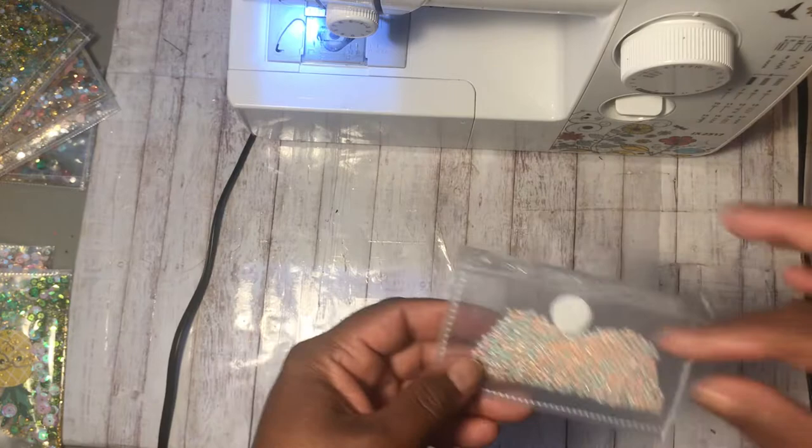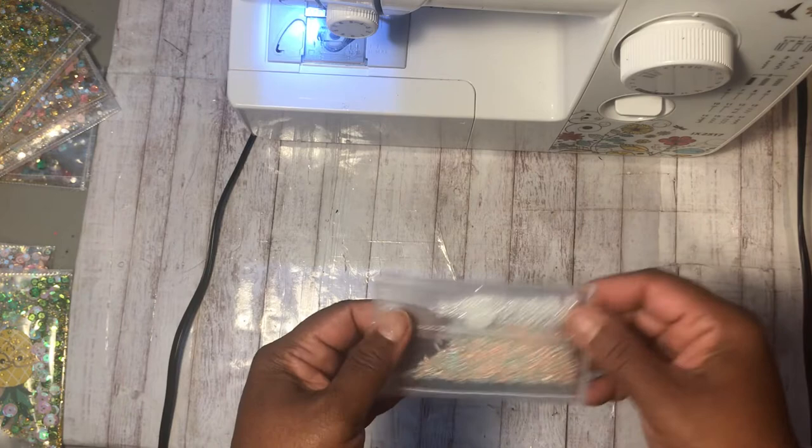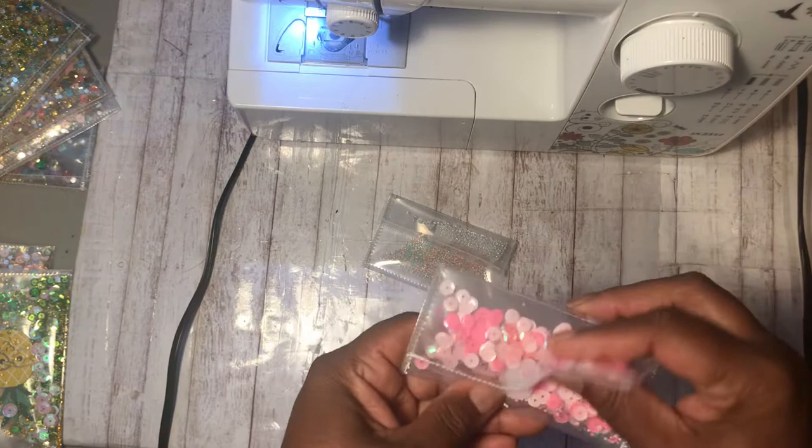So first I used some smaller pockets, just cut them down, and put sequins in the back. This was my first one and I put little seed beads in it, and then I had the little Velcro dots from the Dollar Tree. So you can put some little trinkets in there for a friend or for happy mail.